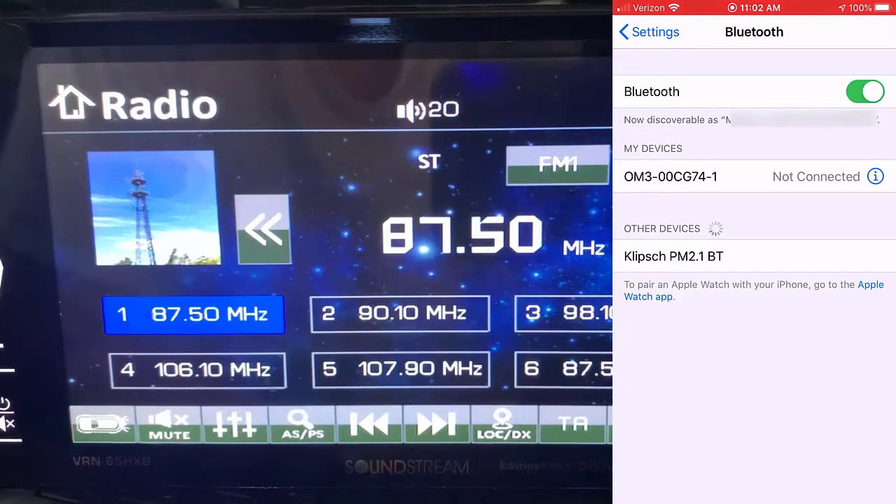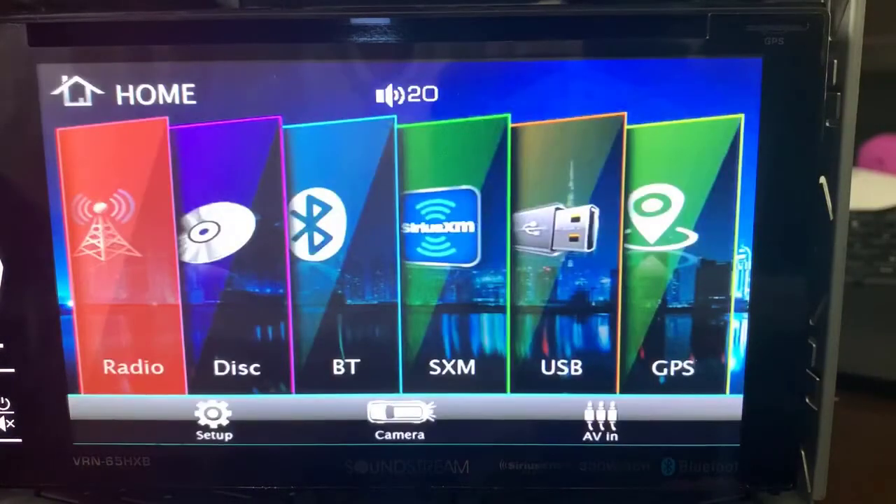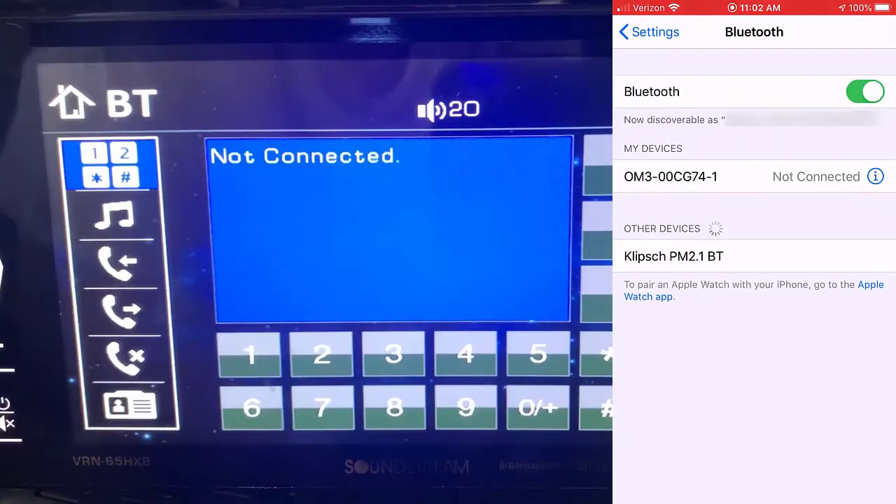So what I'm going to do — I don't know if the word's 'trick it' or whatever — but I'll hit home right here, and then I'll go into Bluetooth.